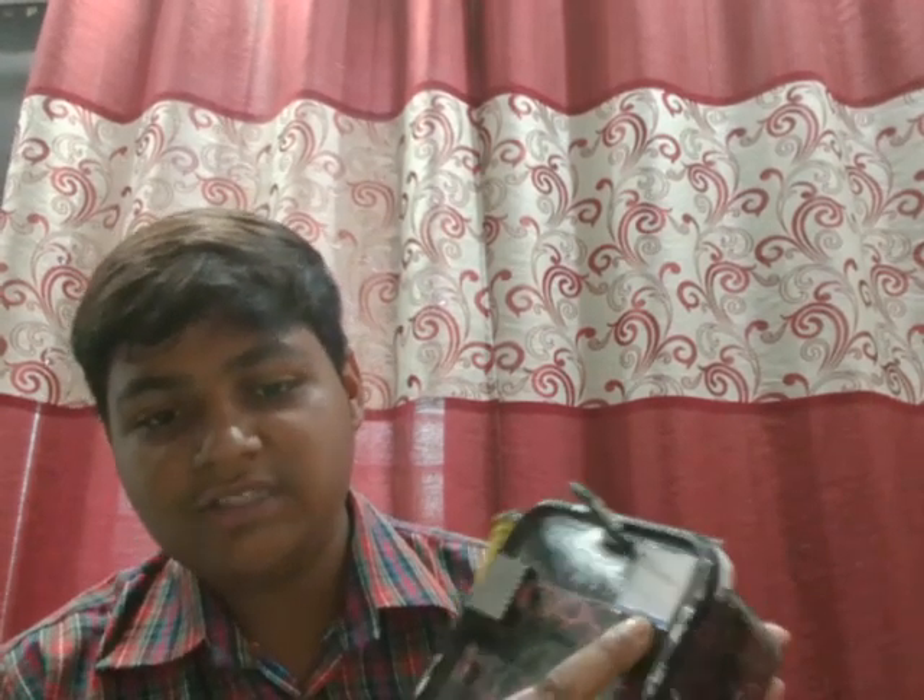There is one case in which all the things essential for alert situations — like bandage, medical supplies like Dettol etc. — can be placed. There is a touch display which can be used to navigate or use this device.